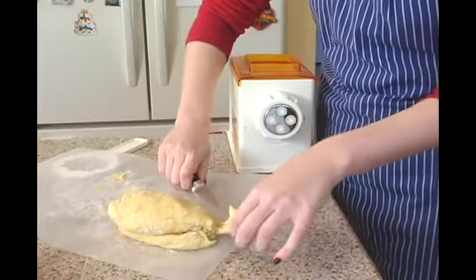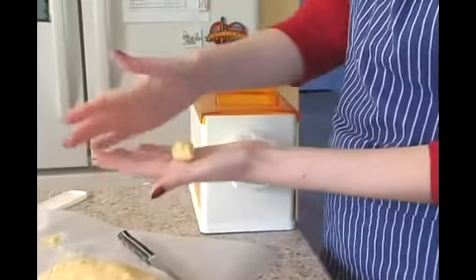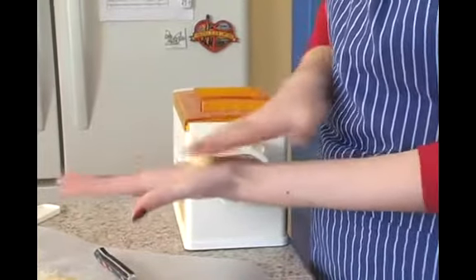Using your sharp knife, you want to cut off a smaller piece of dough — see, this isn't very big. You want to roll it into a little bit of a log shape, which will help it go into the feeding tube a little bit better.